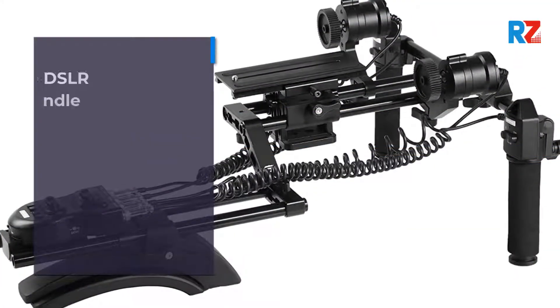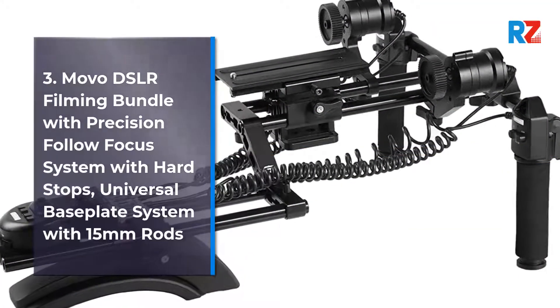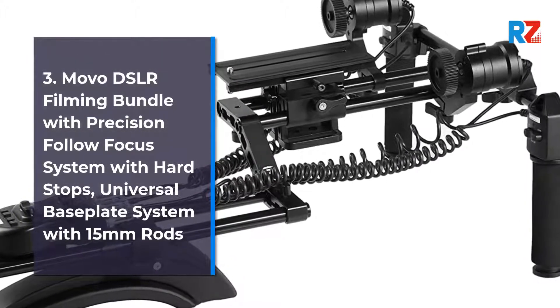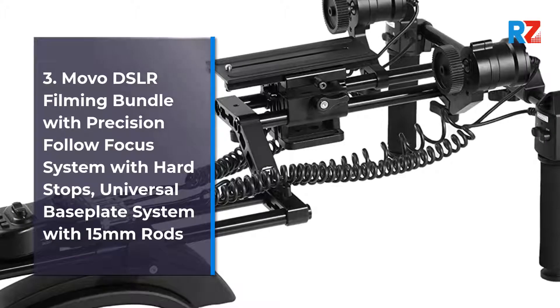3. Movo DSLR Filming Bundle with Precision Follow Focus System with Hard Stops, Universal Base Blade System with 15mm rods.